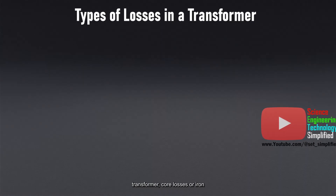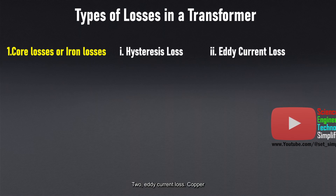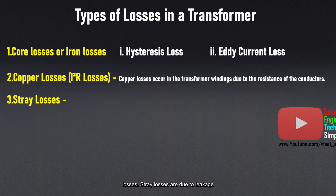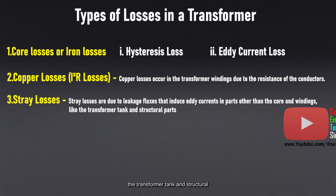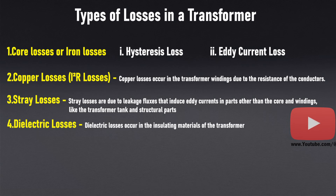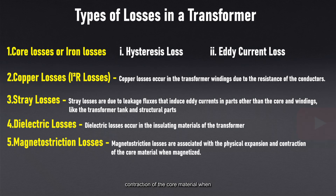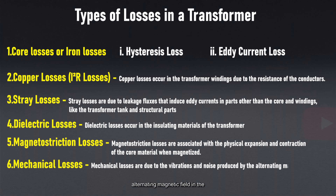These are the different types of losses in a transformer. Core losses, or iron losses, occur in the transformer's core and are divided into two main types: hysteresis loss and eddy current loss. Copper losses occur in the transformer windings due to the resistance of the conductors. Stray losses are due to leakage fluxes that induce eddy currents in parts other than the core and windings, like the transformer tank and structural parts. Dielectric losses occur in the insulating materials of the transformer. Magnetostriction losses are associated with the physical expansion and contraction of the core material when magnetized. Mechanical losses are due to the vibrations and noise produced by the alternating magnetic field in the transformer core.